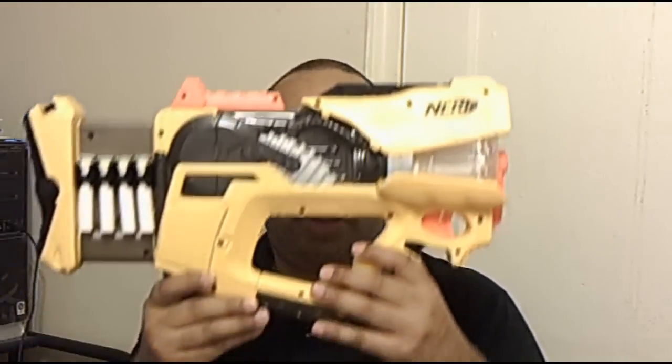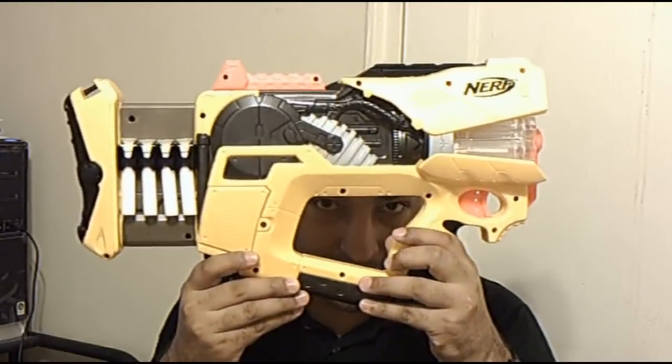Hey everybody, it's another review. This time I'm going to be reviewing the Firefly.